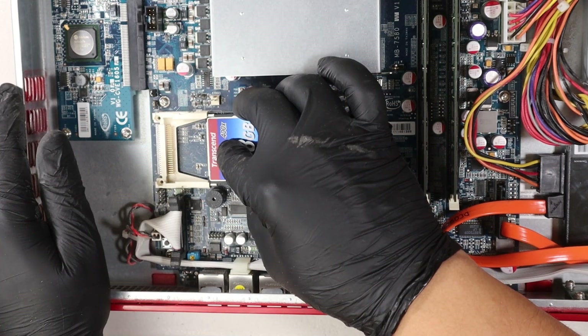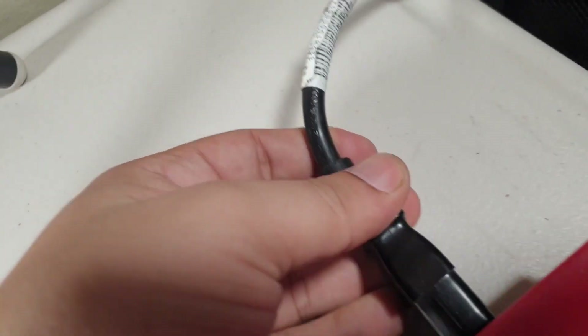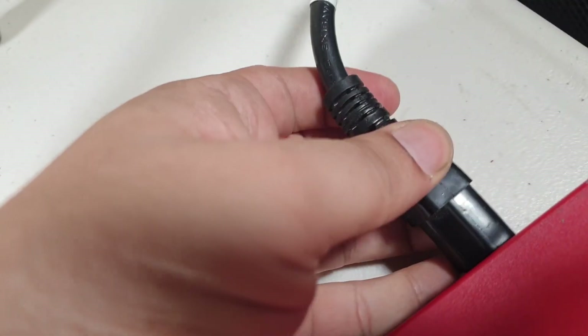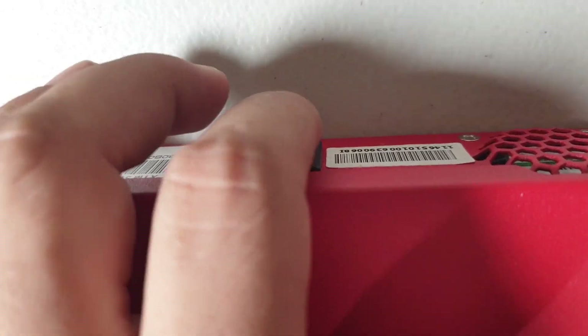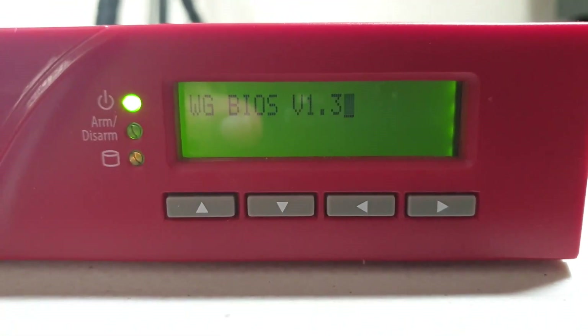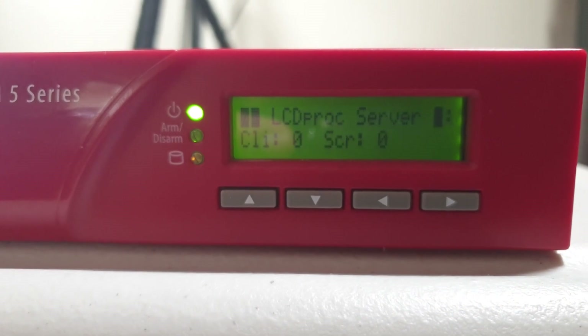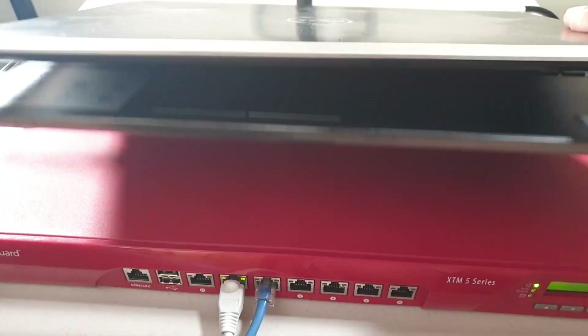Now we can slide in the CF card with PFSense pre-installed on it. Let's insert our power cable and press the power button. We can see that the unit is booting up with no troubles, and we are set to go.